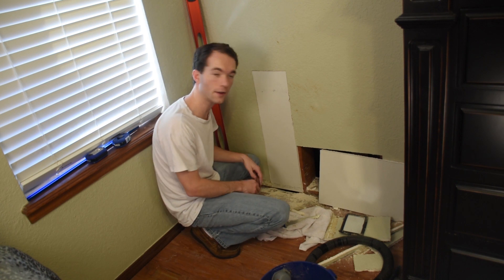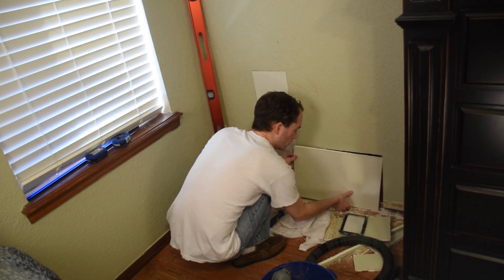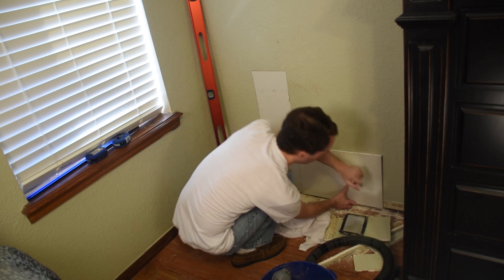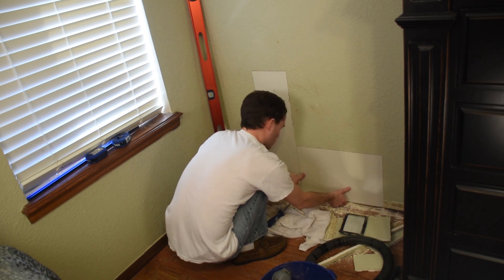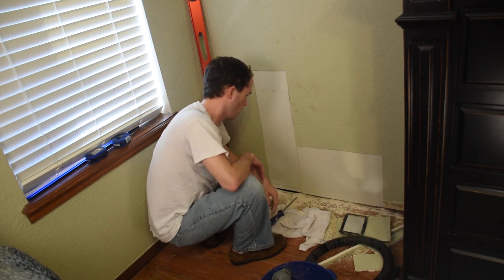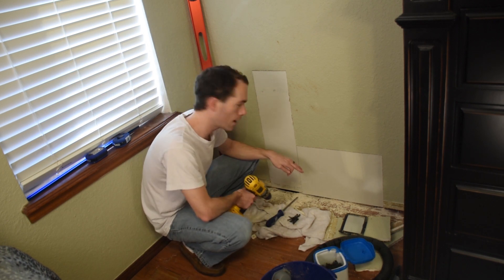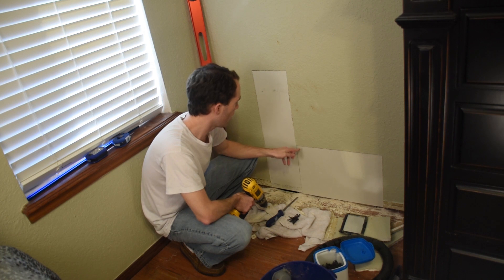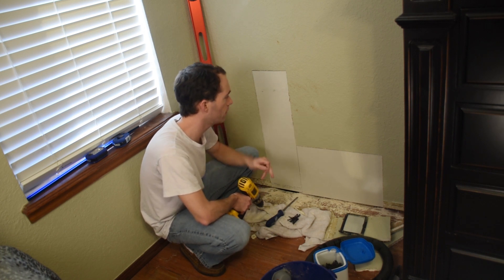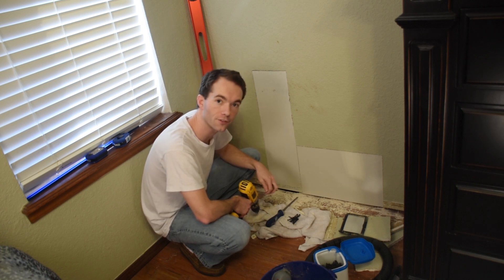And there you have it — that's tighter than I'd expected. Now I'm not just going to anchor in the new pieces. I'm also going to have to put a couple screws in the existing piece as well, because it's no longer anchored to the studs in this corner.